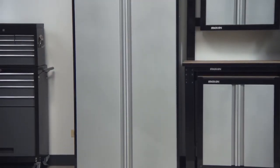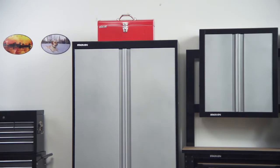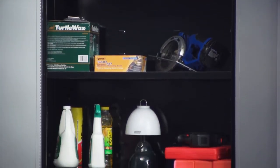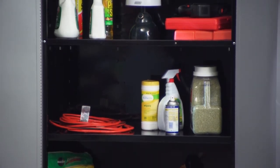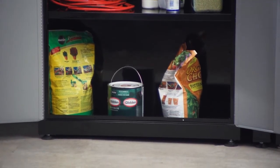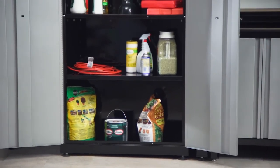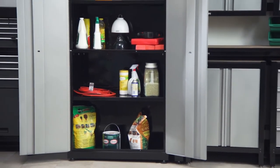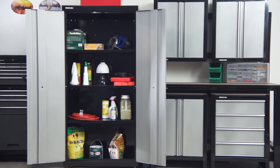Let's look at the features of our extra large capacity two door storage cabinet. This steel cabinet includes three steel shelves — two adjustable and one fixed — which provide you with the flexibility you need to configure the interior to maximize your storage space. With 27 total cubic feet of vertical storage, this cabinet can hold your supplies, tools, and gear without taking up a large footprint in your garage.